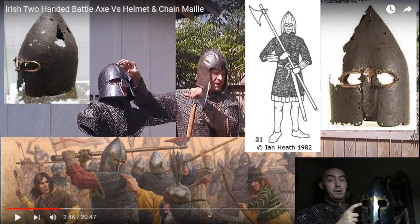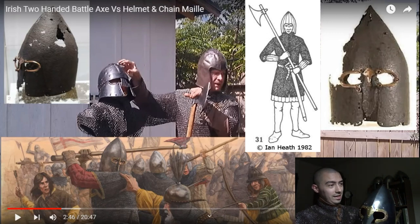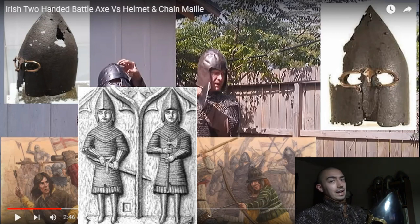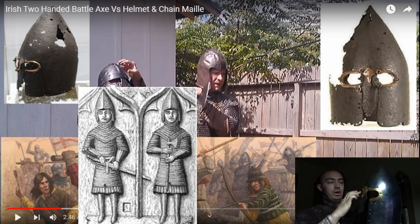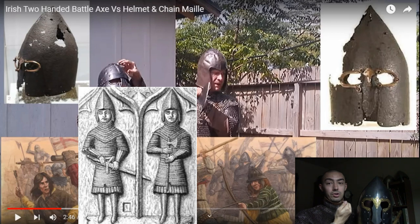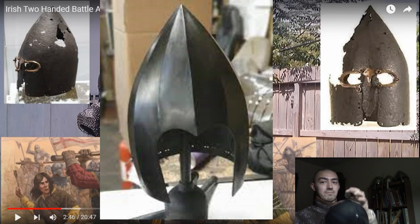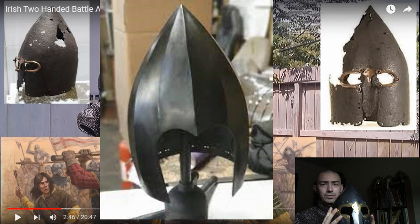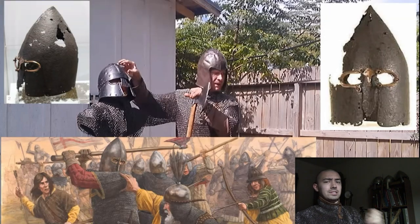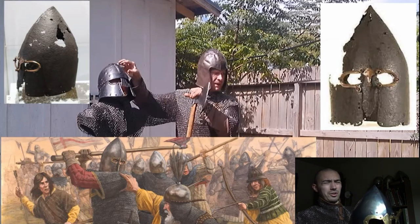Many people mistake these for barbutes — I have previously myself. These are actually Irish and Scottish bassinets, or highland bassinets — I just call it the Celtic bassinet, since it was used in both Scotland and Ireland. It's an open-face design, like this helmet but without the nasal guard or cheek guards, but with a central spiral that keeps your head from taking an extreme force blow from above. That's why many people in that region preferred this design. They used it for probably about two centuries before switching.